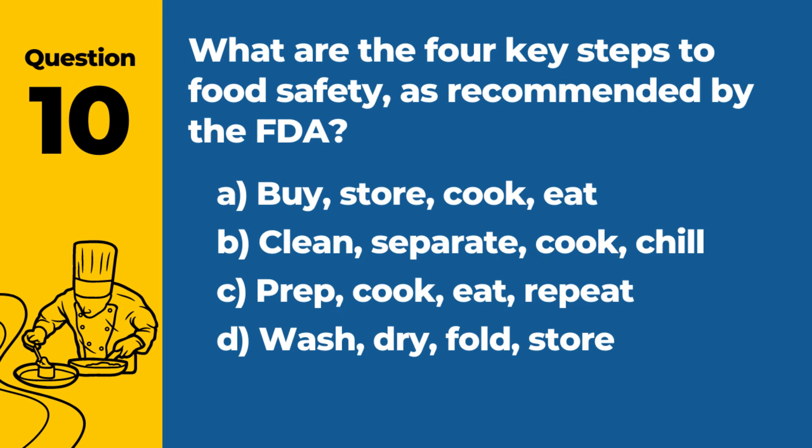Question 10. What are the four key steps to food safety as recommended by the FDA? A. Buy, store, cook, eat. B. Clean, separate, cook, chill. C. Prep, cook, eat, repeat. D. Wash, dry, fold, store. Answer: B. Clean, separate, cook, chill. These four steps are essential to preventing foodborne illness by handling food safely from preparation to storage.